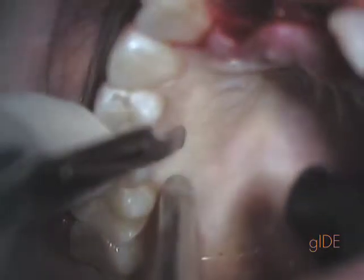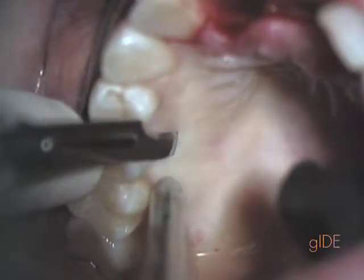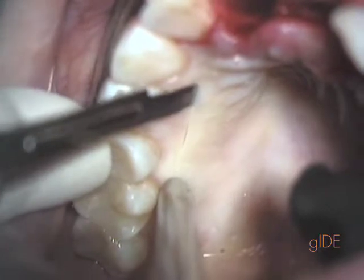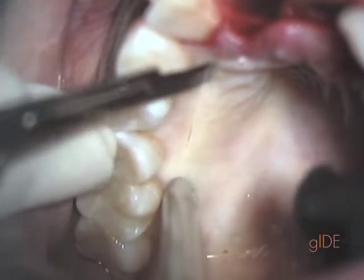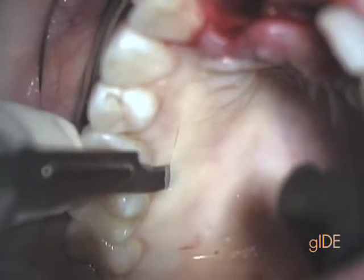Our first incision is now a sub-epithelial incision, which you notice here is carefully done. We would like to preserve some thickness of tissue even in the marginal gingiva right here at the first cut. This will allow the tissues to later on heal appropriately.